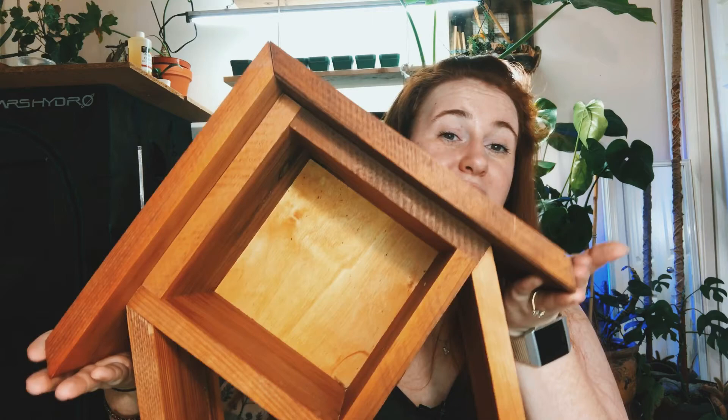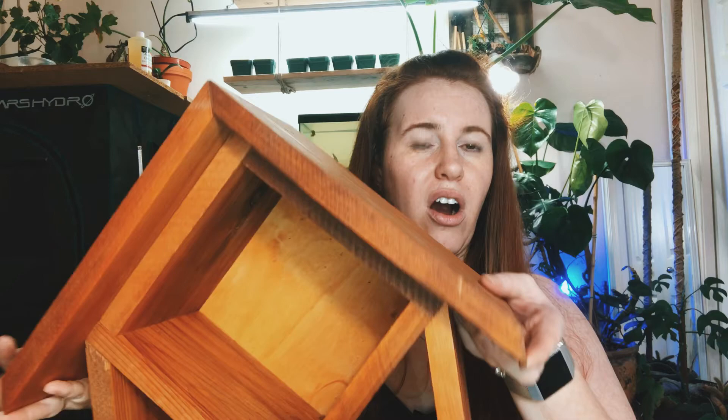The huts are made in Humboldt by a program that employs adults with special needs, which is really special. The quality is genuinely impressive — I was honestly surprised when I pulled it out. This is what you'd buy in a PV Mart or TSC store, or if you bought it online. Step one is the hut; step two is the nesting block that goes inside. I did slightly damage mine because curiosity got the better of me, but the block slots right into the hut.